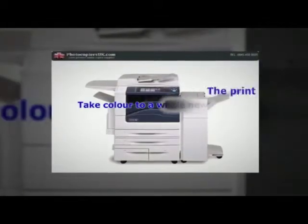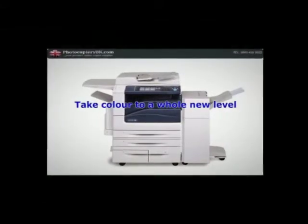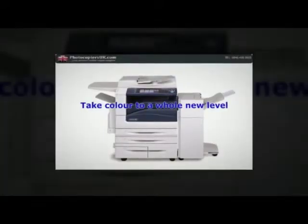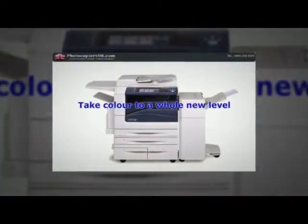Take color to a whole new level. The Xerox WorkCentre 7500 series with advanced high QLED technology helps you create professional-looking documents at the touch of a button.